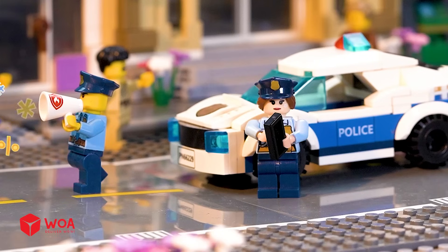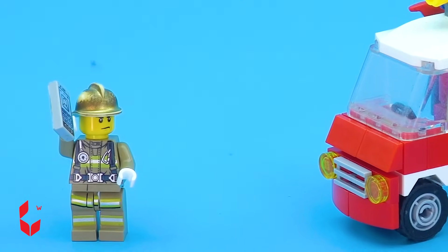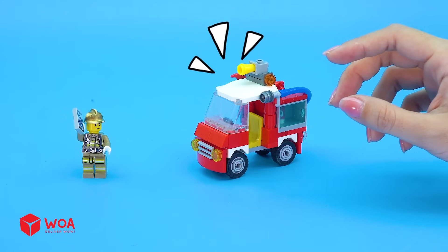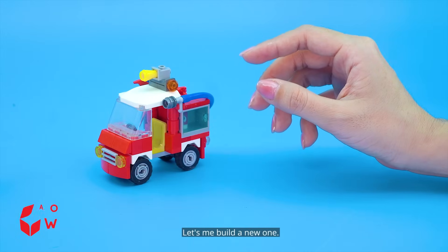Hurry, leave the fire! The fire was very large. Let me check the fire truck. Too small — let me build a new one.